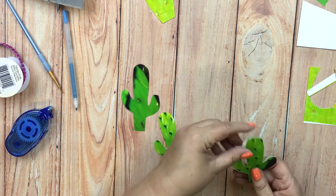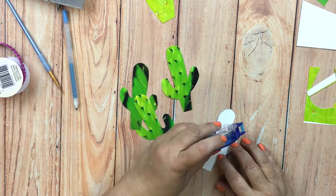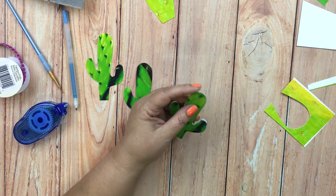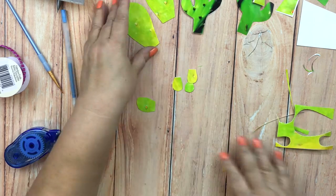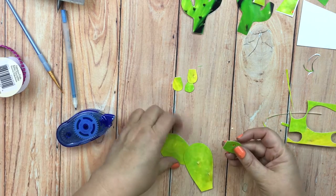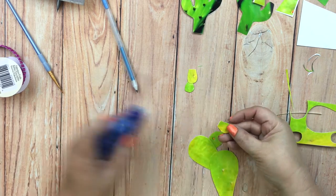The other way is to draw a pattern and then trace it on the photo, then cut out the pieces and glue them together and use some scissors to trim any of the edges. For the prickly pear cactus you can use the first method in different sizes and then just glue them all together.